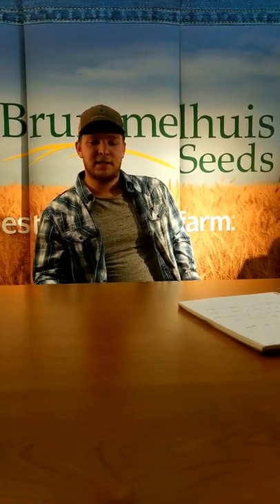Hi, it's Matt with Brumel Heist Seeds. Today I thought we should talk about fusarium and some common questions I get.